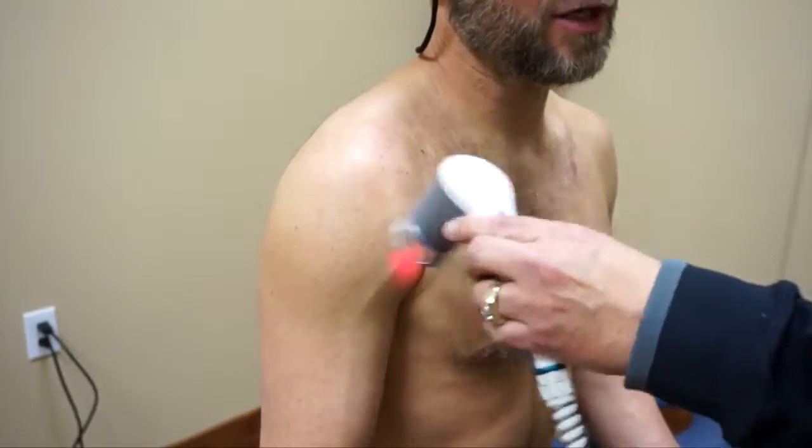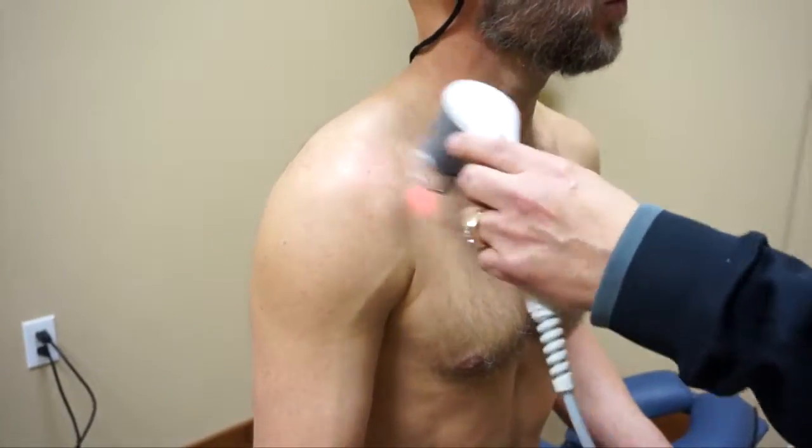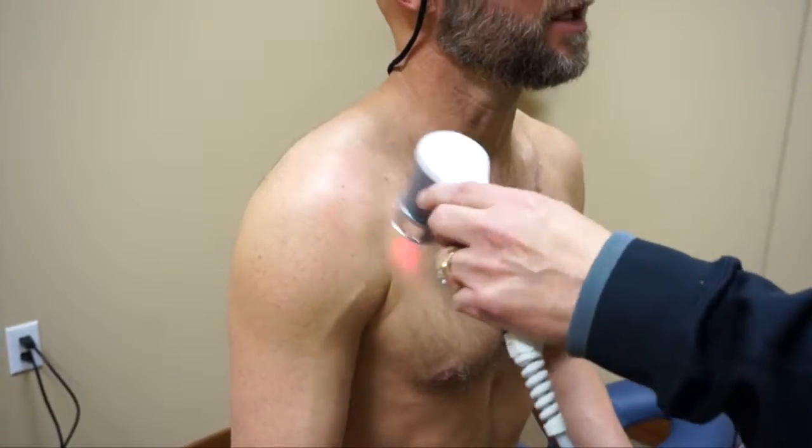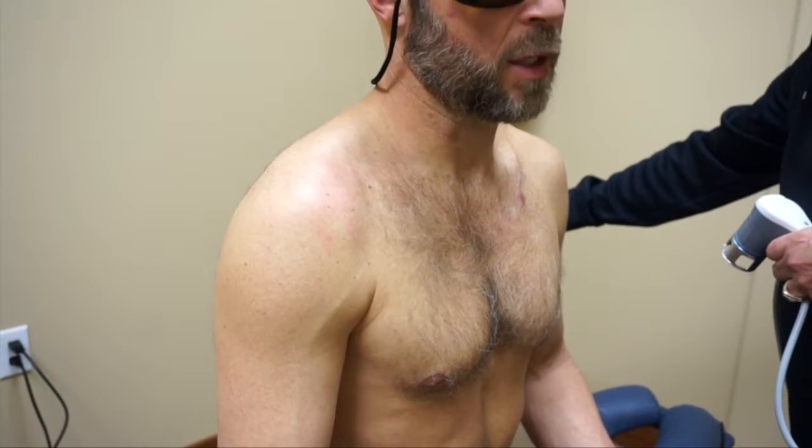Would you use higher wattage — say 60 watts — in more dense tissue like the quads or glutes? You can do it, but it comes down to patient tolerance. It just goes up in terms of how much heat they experience.